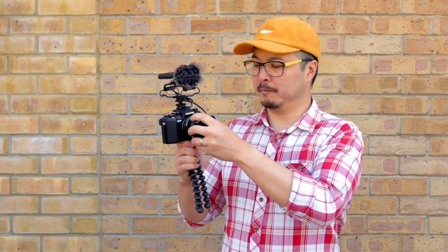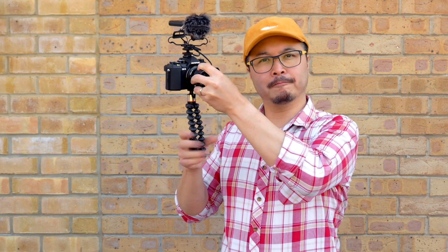Before you go and make your first vlog or video, you need to know how to hold your camera properly. For vlogging, it's best to hold the bottom of your support, lift up your arms, and make sure the lens is on the same level as your eyes — preferably a little bit higher — and tilt the camera down to get a more flattering angle. This will make sure you look better on screen.